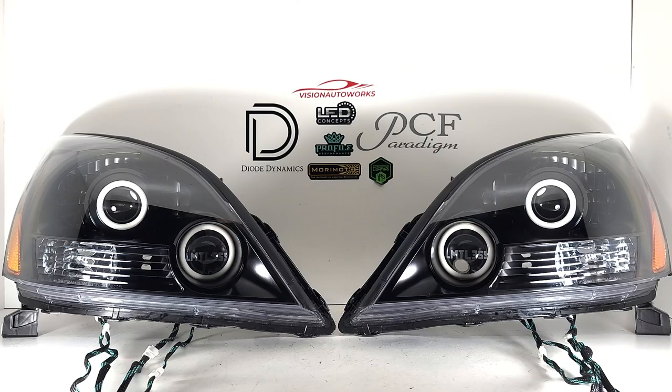We also have a lot of RGB products going on — the halos. We have dual halos per headlight that are multicolor RGB Profile Prism products, and we also have Profile Prism DMIs in both projectors, top and bottom. We're going to light everything up to give you guys an idea of what it looks like. I did forget to mention the bottom projector lenses have been etched with his company logo.